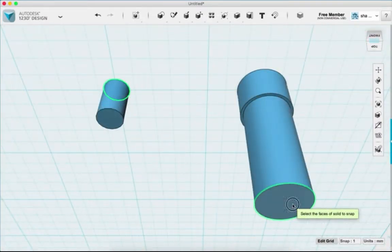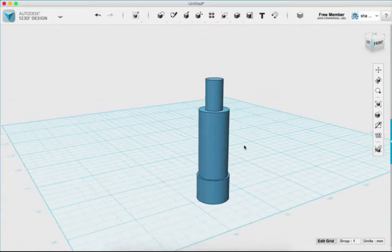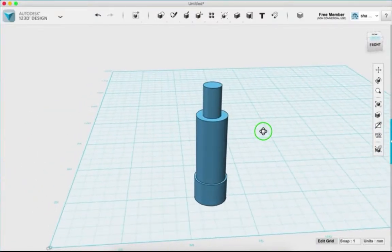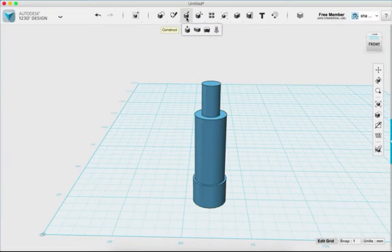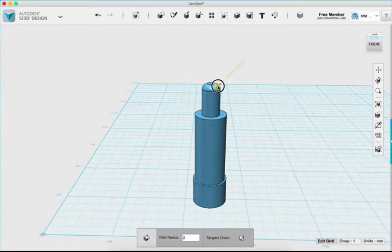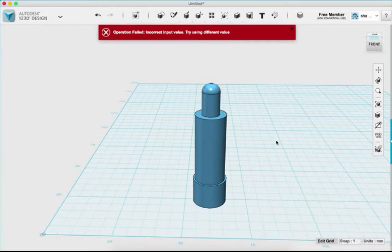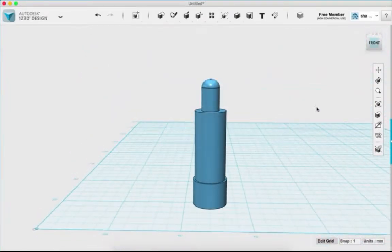I'll do the same thing with the smaller piece — click snap tool, click that face, go all the way up and click. Now clicking home to get back the full view. You can make it look more like a marker by using the fillet tool on the edges.